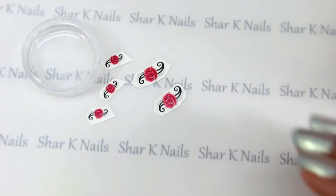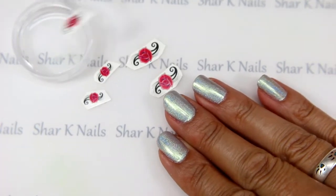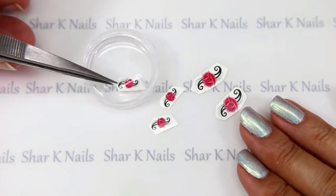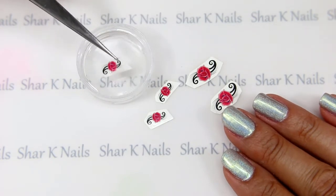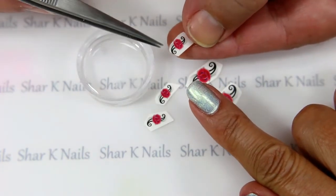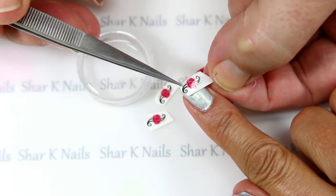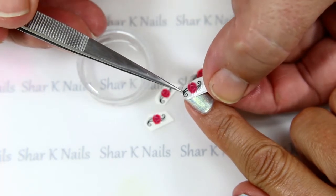With our little cup of water, I'm going to start with one of these small ones. I'll set that in there and count about 10 seconds. That should be good enough. Now if I put my finger on that and slide it just a little bit, you can see I start to slide the decal right off. I can stick the decal right onto the nail and slide the paper right out from under it.